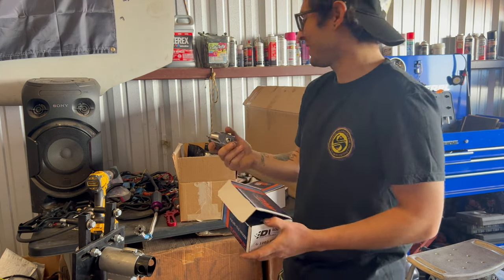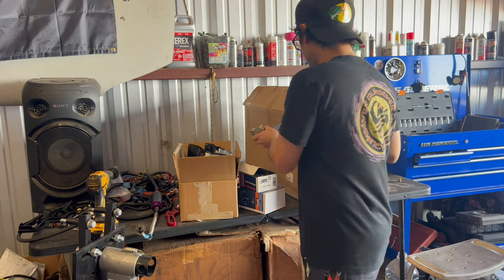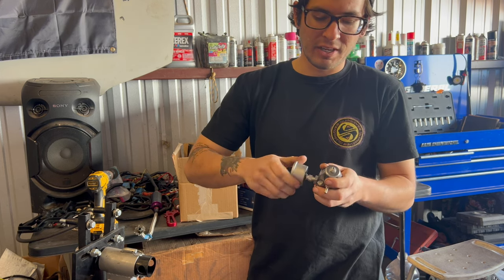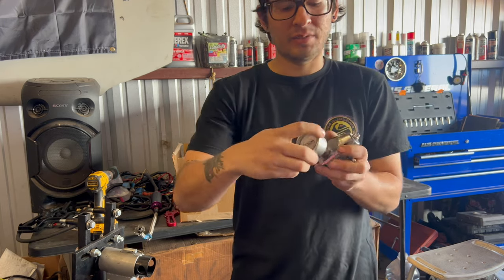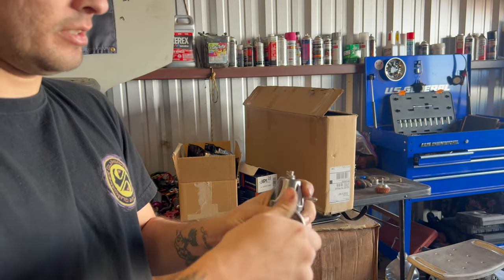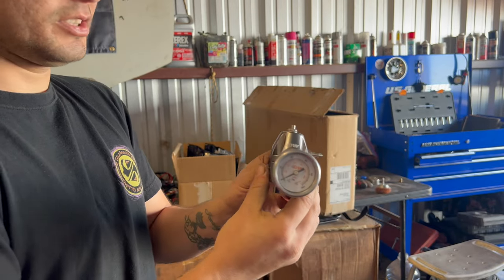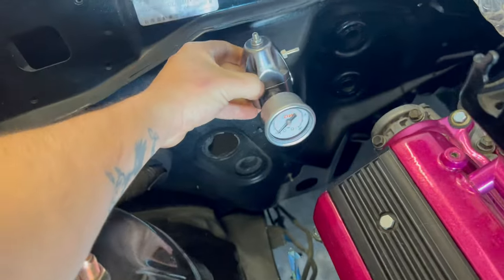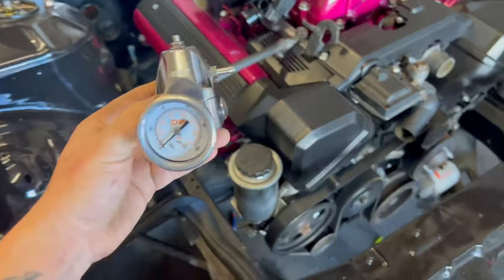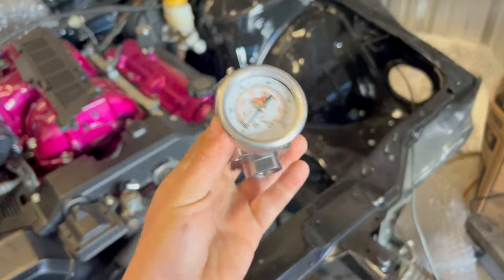This is the D-Schwartz 1000, rated up to 1000 horsepower. They also have a 2000 horsepower version but I'm not getting close to that. We also ordered the gauge — I couldn't figure out how to install it at first, but there's a screw-in fitting you remove so the gauge just screws in. It's probably going to sit right in this area on the regulator. The color doesn't quite match but it'll pop good enough — I'm super stoked for this new fuel regulator setup.